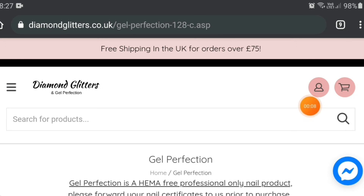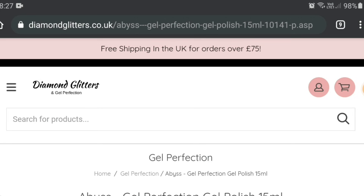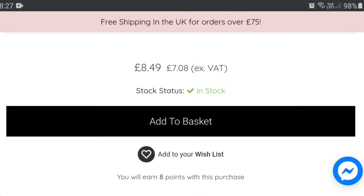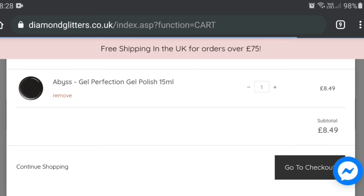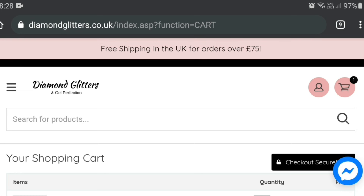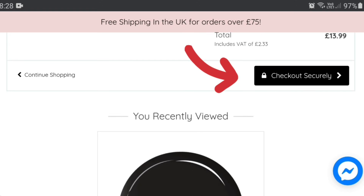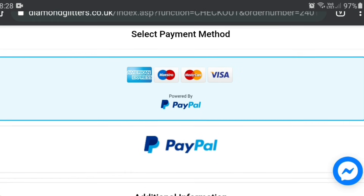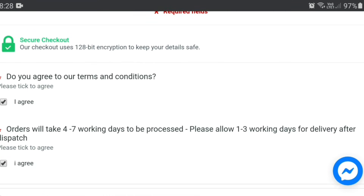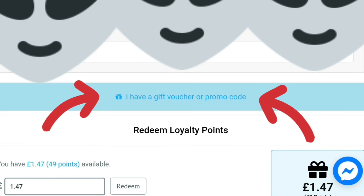So I've gone onto the Diamond Glitters website. I'm going to add something to my basket. I have already signed in, so if you have an account, sign into your account first or create an account, then add stuff to your basket and go to checkout, then scroll down. I've covered my address here, so there aren't generally alien faces on the website but there are here. Press checkout securely and scroll down again and check to agree to the terms and conditions.